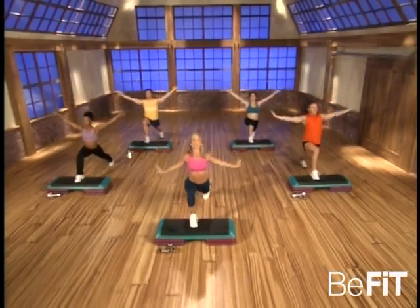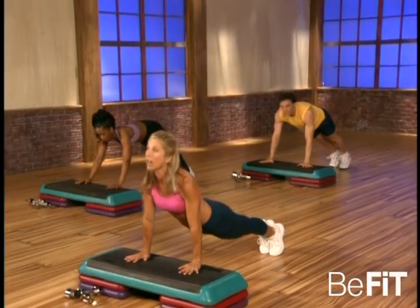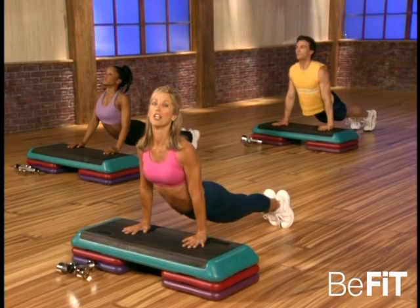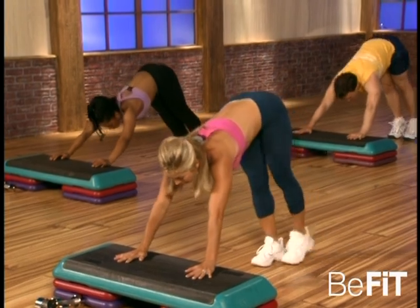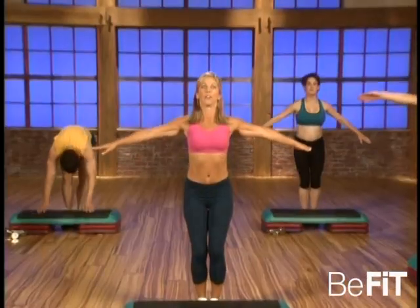Rejuvenated. Okay, and slowly place the hands down to the step, and now we're gonna do up dog — lift up, open up the chest. So good for you, open up the chest, improving posture, squeeze the buttock muscles. And slowly lift up your hips, great — and walk your feet all the way to the step and slowly come up.